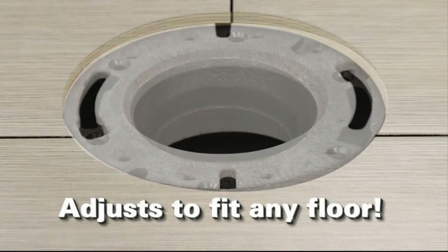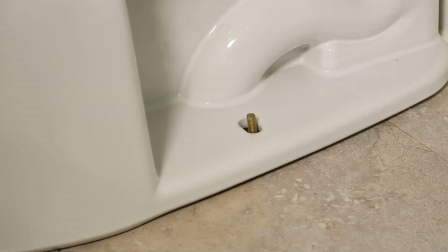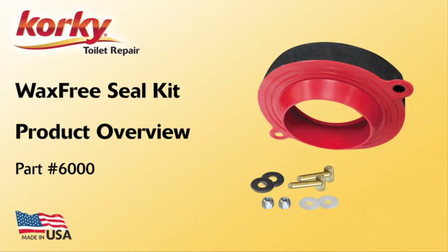Installation is easy — not only will the seal hold up the bolts so you can reposition the toilet until it is just right, but in less than five minutes you can set your toilet. The Corky Wax Free Seal: the easiest, best seal for your toilet.